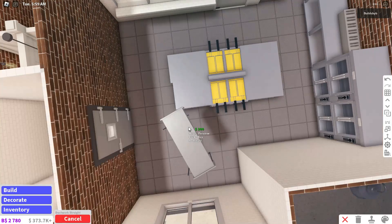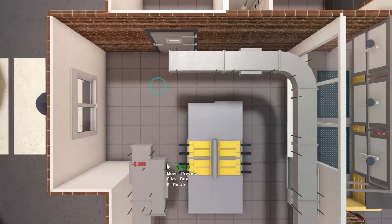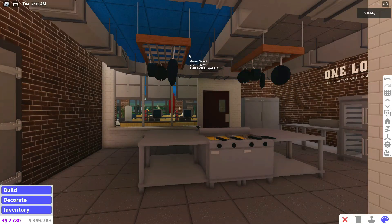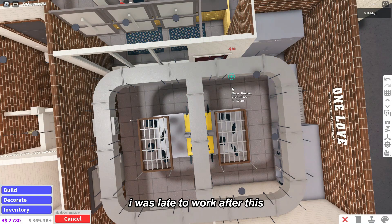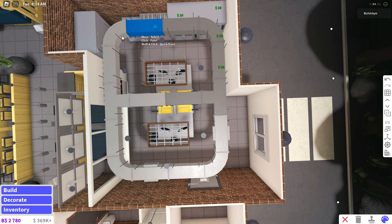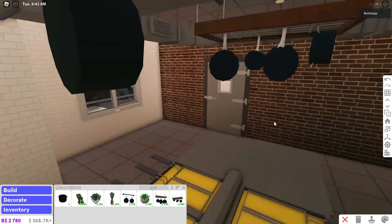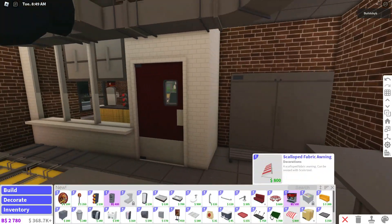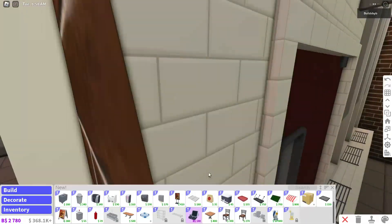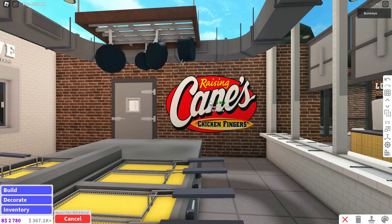This looks good. I might change the counters and stuff to that gray — I like that gray a lot better, I think the other one is too light. Looking good, looking good. We could probably add some food counter racks right here. Oh, I need to add a sink somewhere. I'm just gonna add a little Cane's sign here to fill in some empty space.